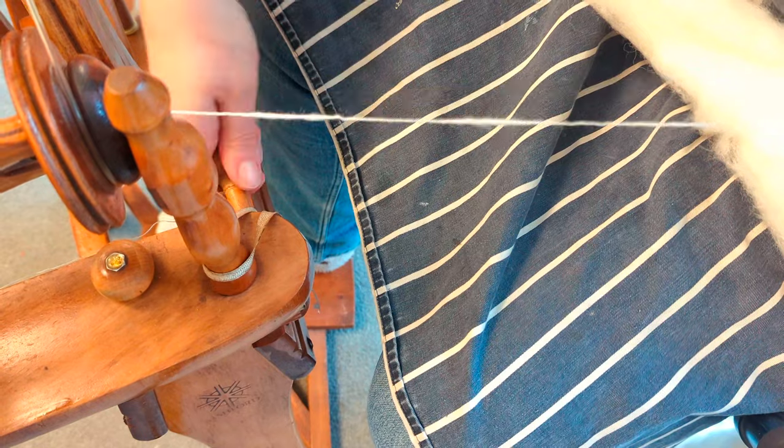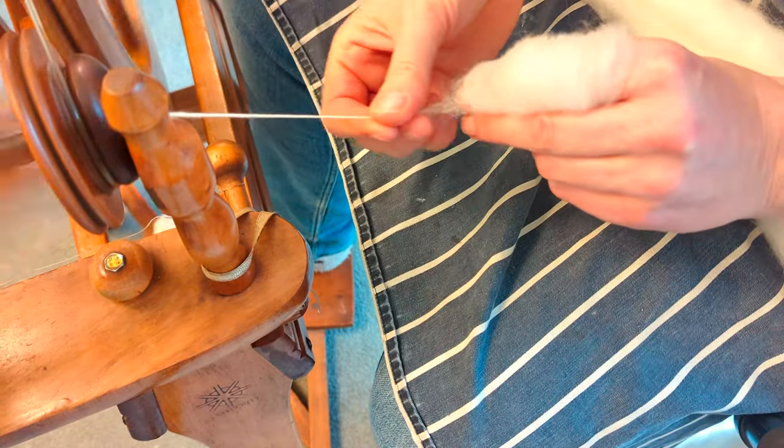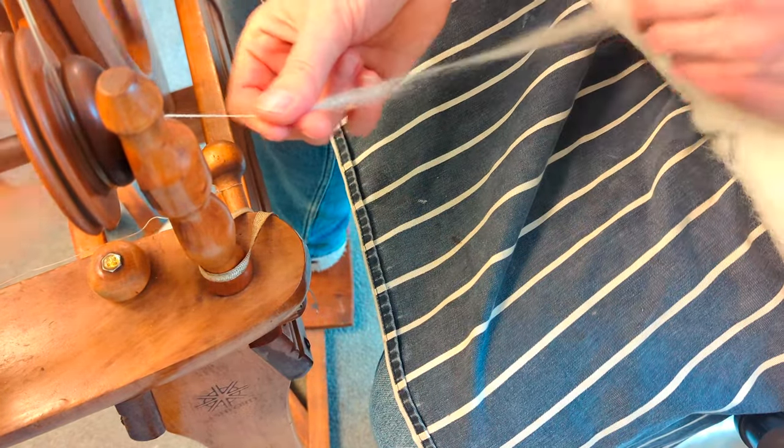I'm just doing a flyback test and you can see it's far too much twist, so I'm actually turning up my tension so that the fibre is being drawn in more quickly — that will reduce the amount of twist I have in my fibre.